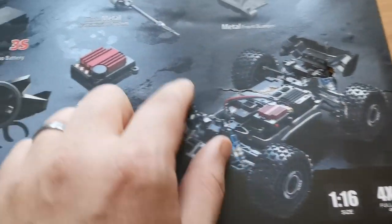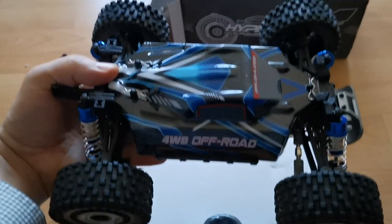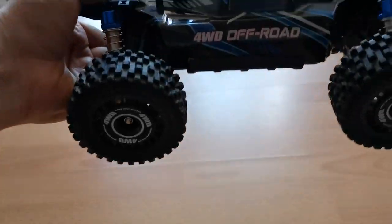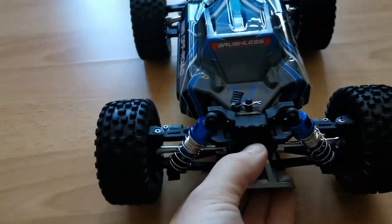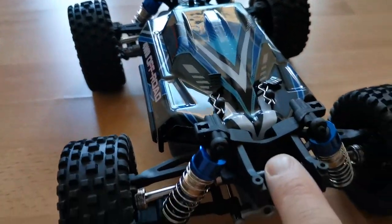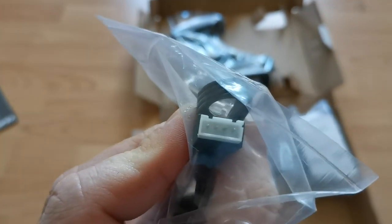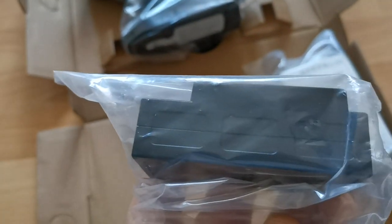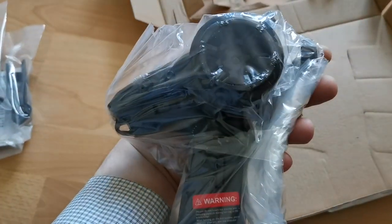Let's open it up — look how shiny! The shocks are oil-filled and they seem to absorb drops pretty well. In the box we get the manual, a charger, a wrenching tool, and a screwdriver. This is a 3S charger of course. This version comes with two 3S batteries, an attachable wheelie bar, a spoiler, and a remote with steering trim and throttle trim.